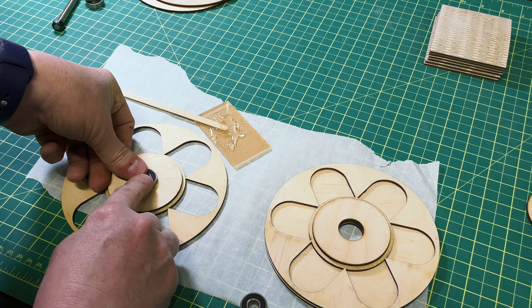The next step is to seal the bearings into the center holes of the pieces we glued together. I mixed some five-minute epoxy and put a very light coat inside the holes, then pressed the bearings in. Be careful when pressing them in — if you get glue underneath them, make sure you clean that epoxy off before it cures.